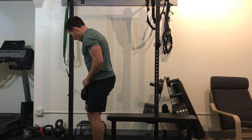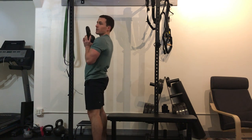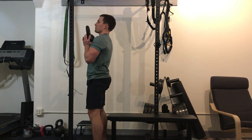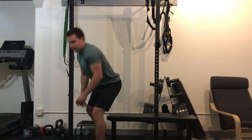Now from the side — same thing. The weight stays close in through the motion, hips back. That's the goblet squat.